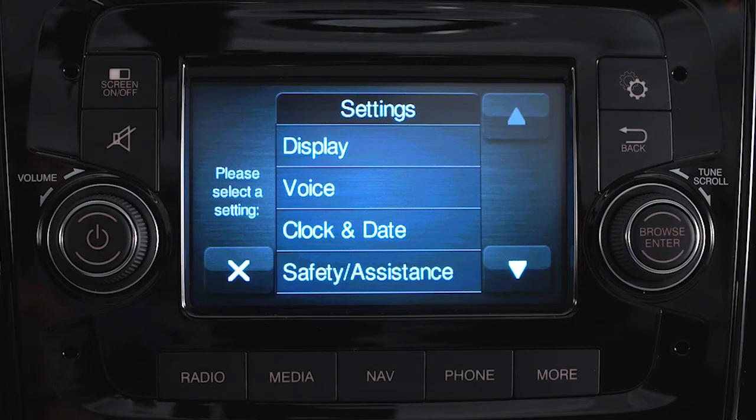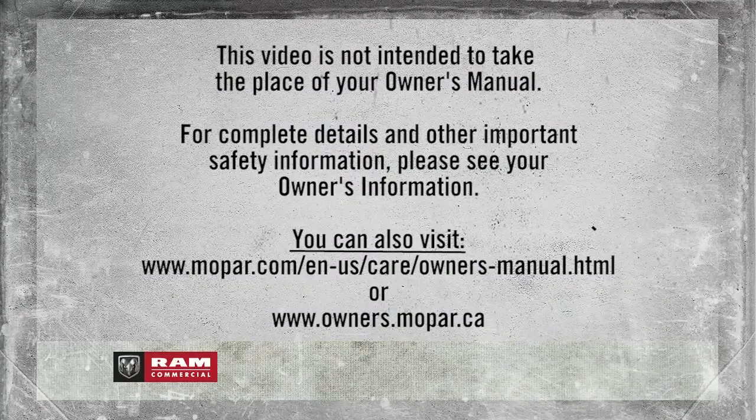To turn the touchscreen off, just push the on/off button on the faceplate. This video is not intended to take the place of your owner's manual. For complete details and other important safety information, please see your owner's information.